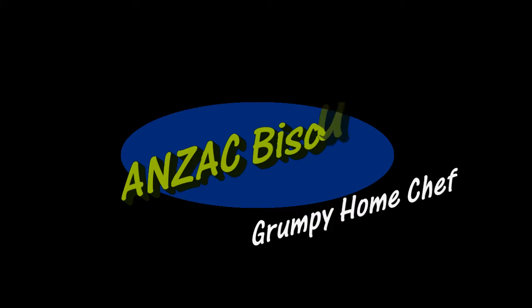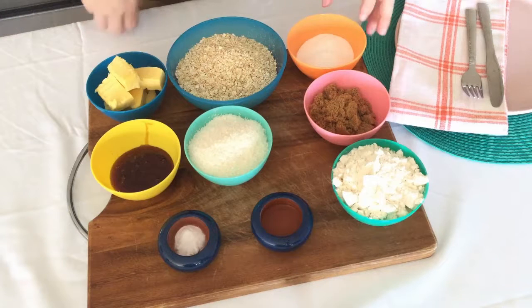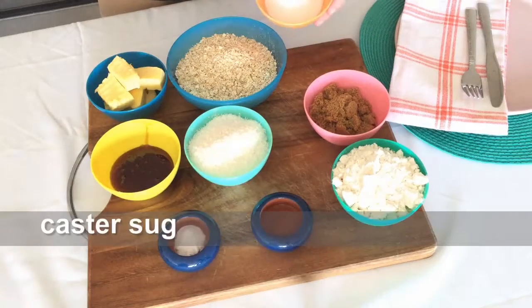Hi everyone and welcome to the Grumpy Home Chef. On today's menu we're cooking Anzac biscuits, given that Anzac Day is next week.